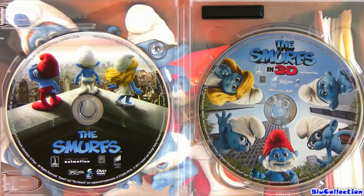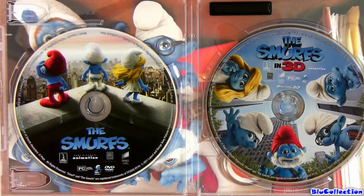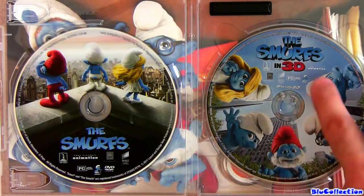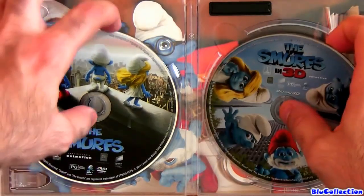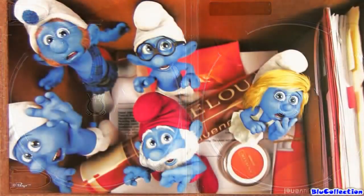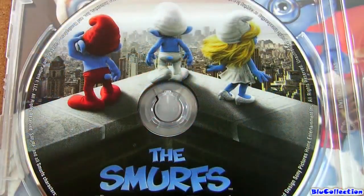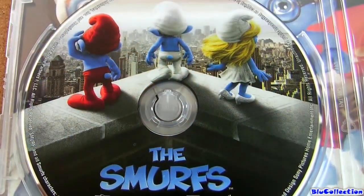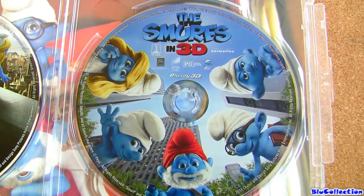So now let's take a look at the artwork. This one facing New York — the Smurfs facing New York — is the DVD. And here we have the Blu-ray. But like I said, it is 3D but also plays in 2D, so that's a good thing. And best of all, there's an inside artwork. So once again, this is the DVD of the film, Region 1. And this is the Blu-ray, Region 3, but also plays in 2D mode.